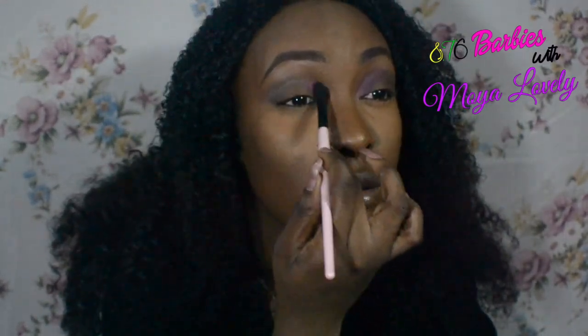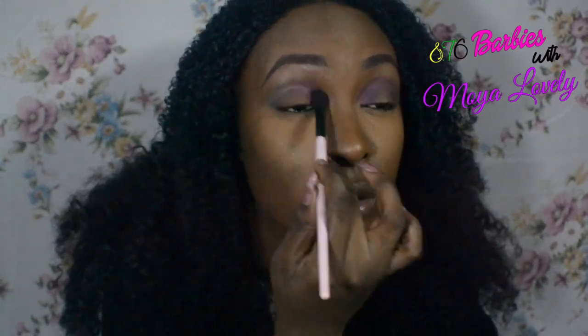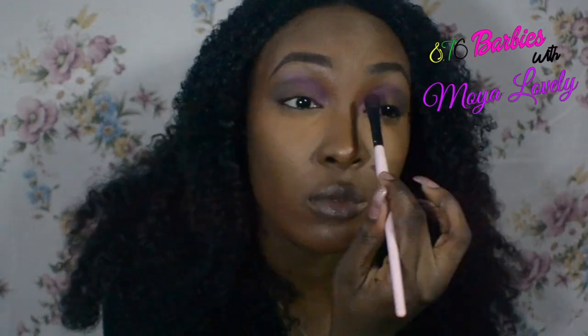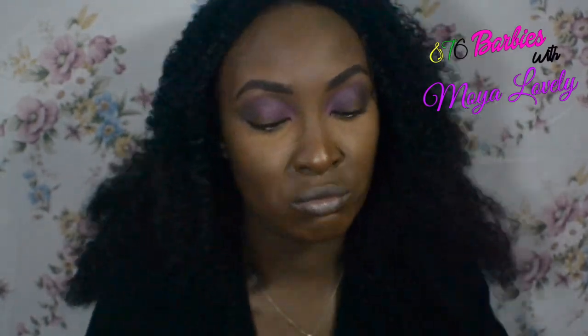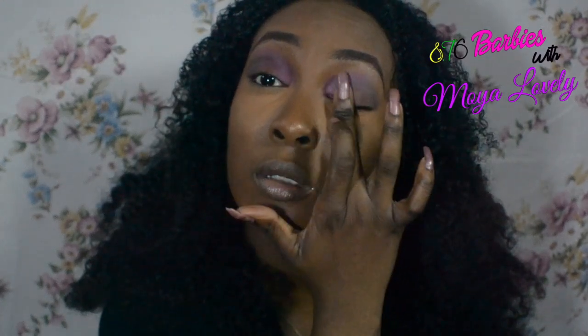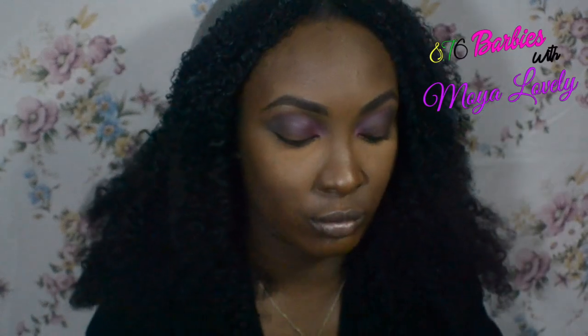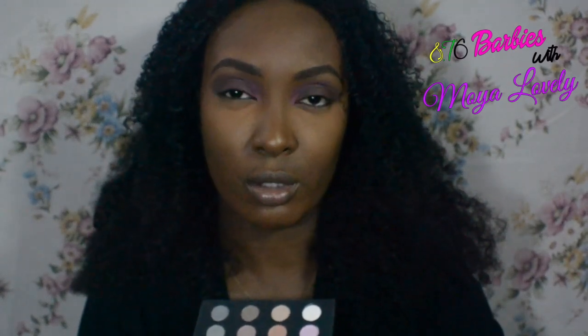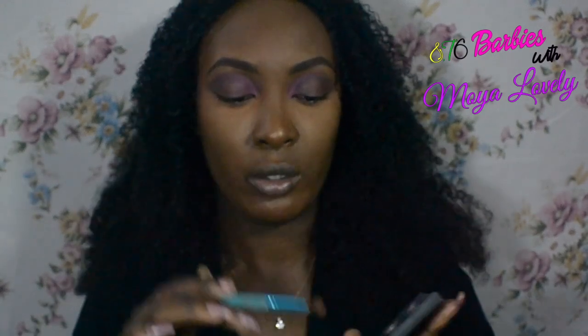I'm putting the pink in the inner corner. The base I put on earlier dried, so now I'm going to take some of that shade and then take this brush and apply this champagne pink — or peachy pink — from my beauty box.